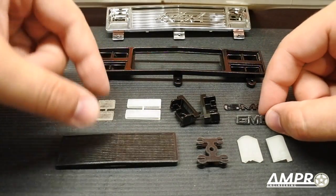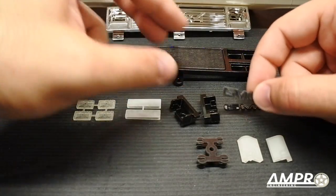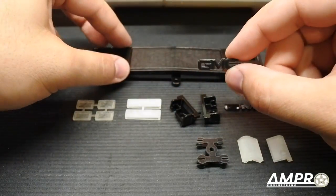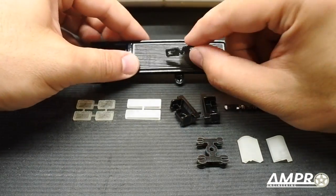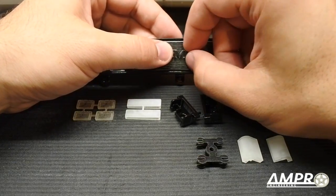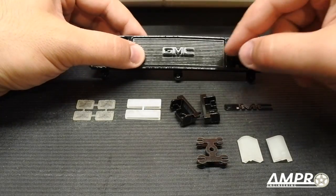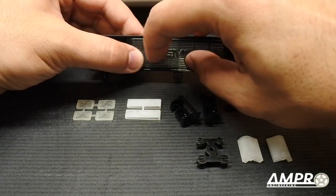Since this is a GMC, here's our grill insert and here are our emblems. I made it so that if you didn't want the emblem you don't have to buy it, and if you did want it, it's very easy to install. Turn it over — you see those little ribs — this thing will just seat itself perfectly onto the grill without any issues. You put a little bit of glue back there. I designed it so it's not possible to put it in crooked.